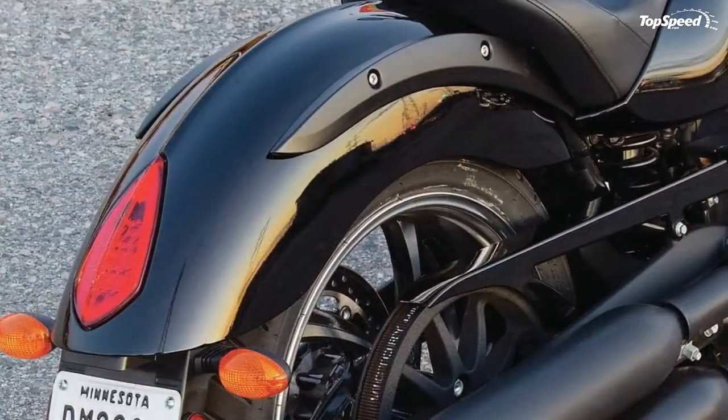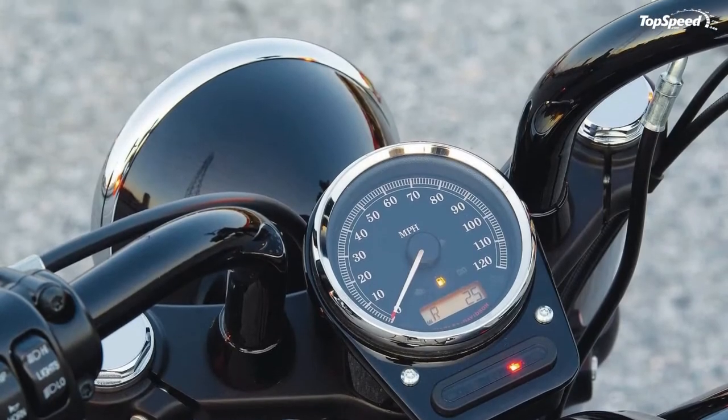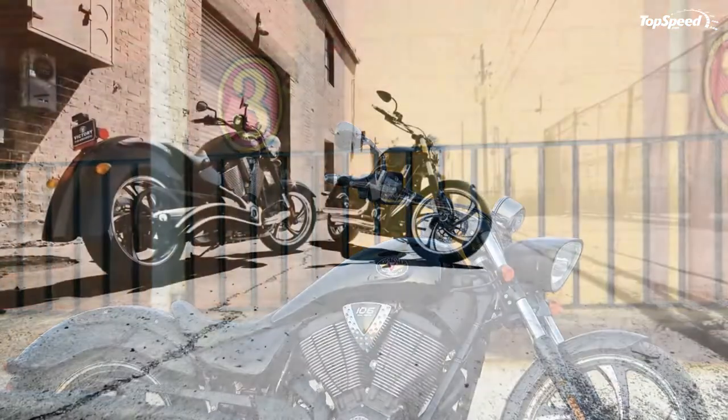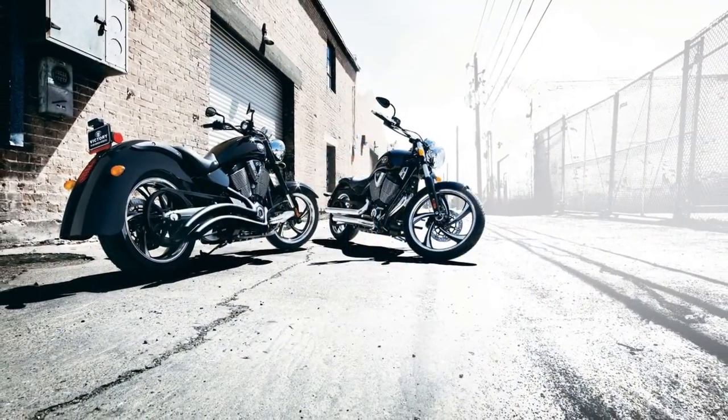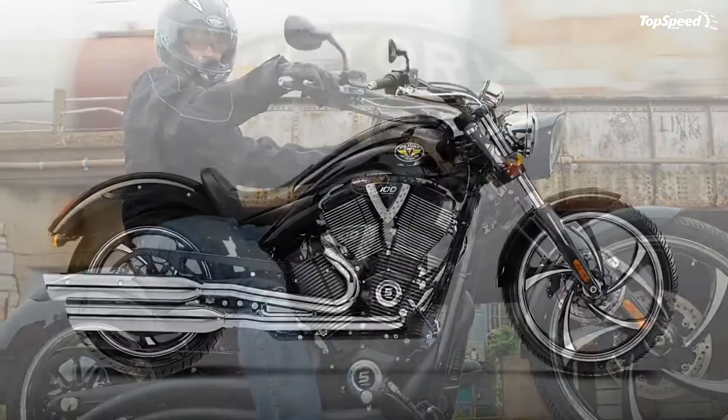Blacked-out pipes and headlight: leave it up to the Vegas 8 Ball to take you where no bike has gone before. Blacked-out pipes and a black bullet headlight take you to the dark side, which leads to the kind of performance that has every other motorcycle scurrying for the light.